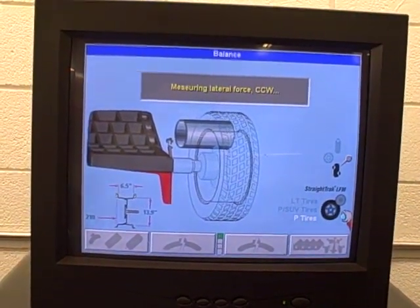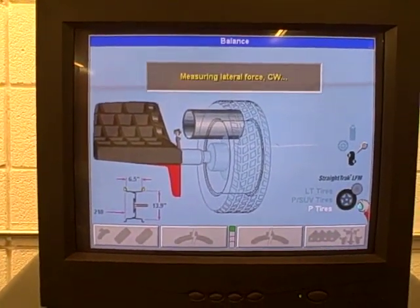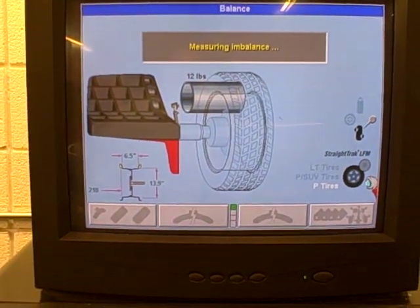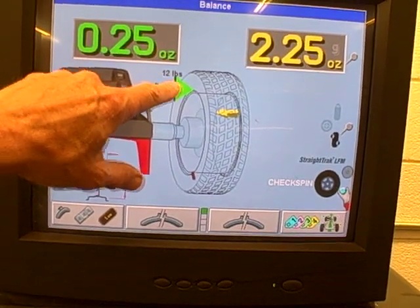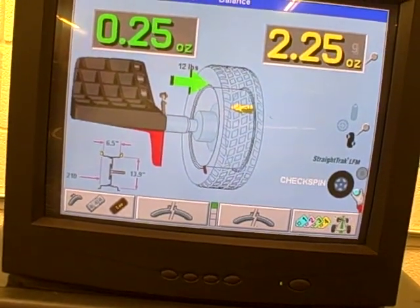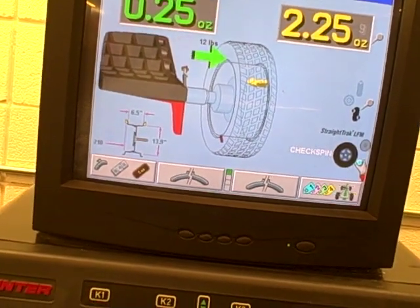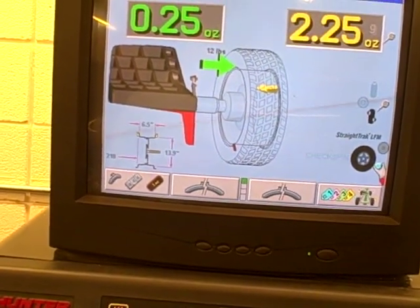It's going through the road force, checking radial lateral force and also spinning the wheel two different directions and checking the imbalance. We're showing only 12 pounds of road force, so we've helped this tire by 12 pounds, bringing it from 24 road force variation down to 12. That's a significant change. It should help the trueness of this wheel and you will notice a difference driving this vehicle when you have a reduced road force like that.